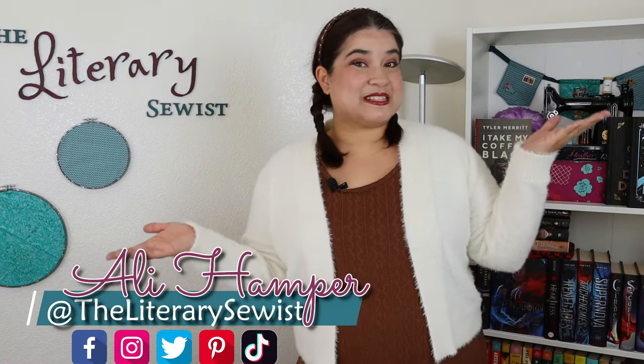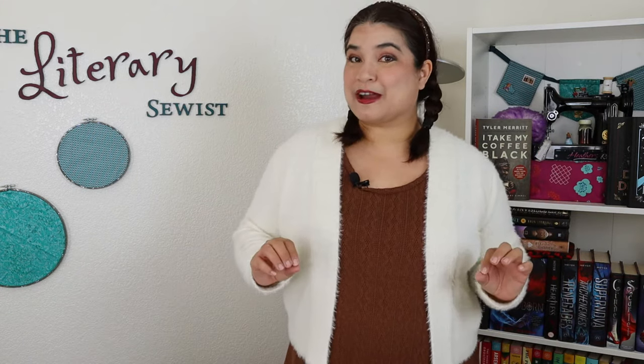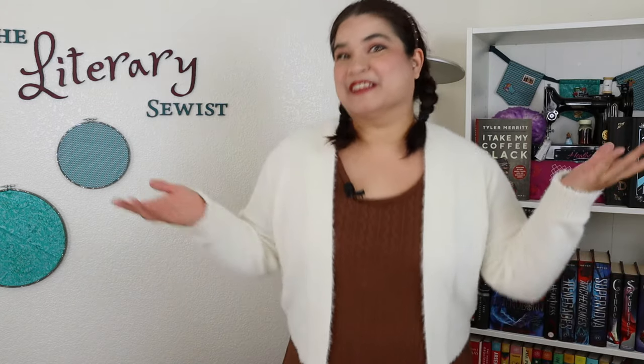Hello, I'm Allie, literary sewist. In today's video, I'm going to show you how to make an adjustable book cover that will work for every book in your favorite series. Let's go sew.